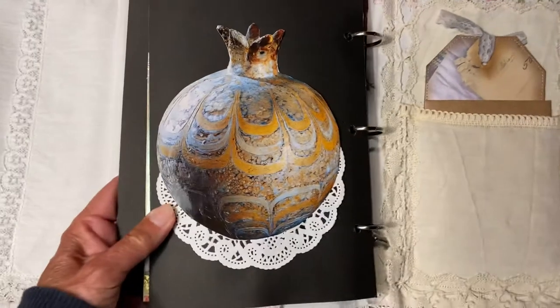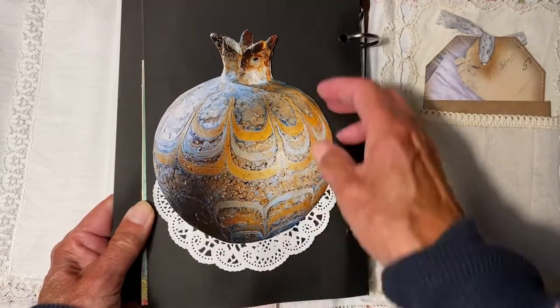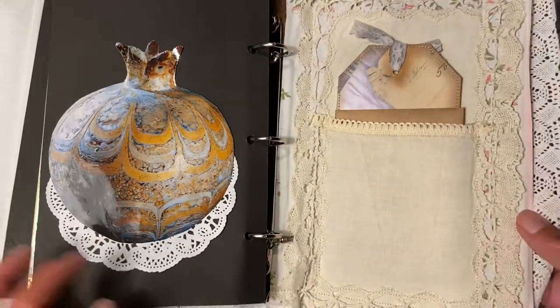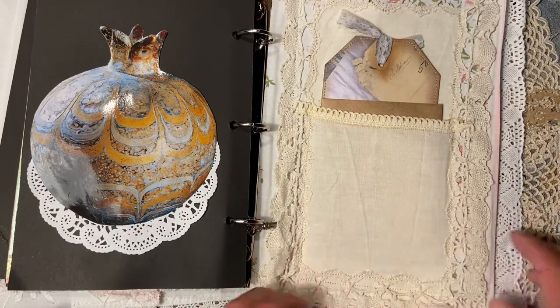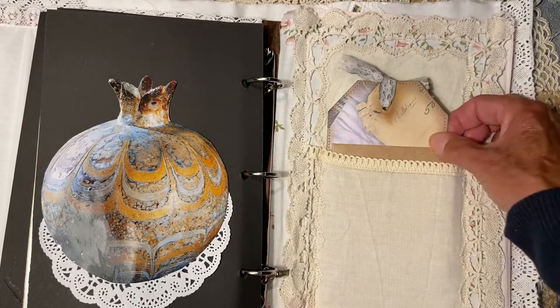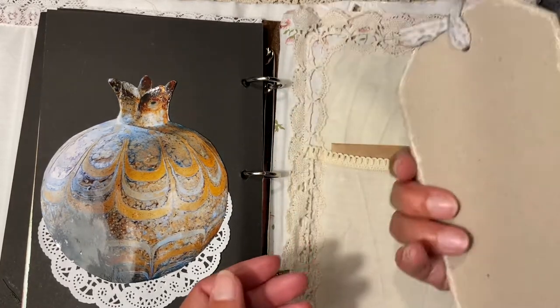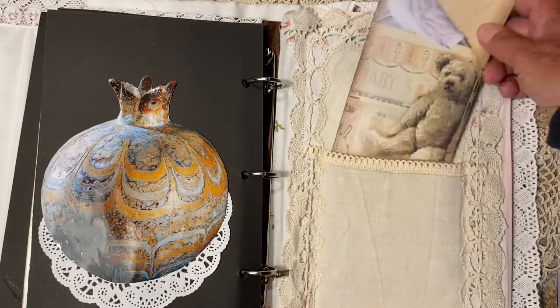Here I used a paper doily and an image, also a tuck spot. For the back cover I used what I think is a gorgeous piece of old linen lace, and behind that I made a tag with some ephemera inside.